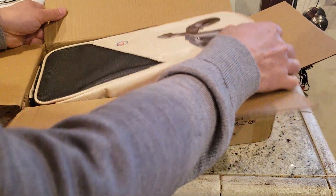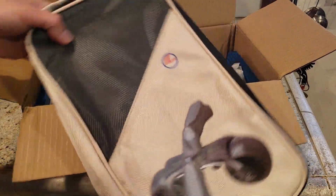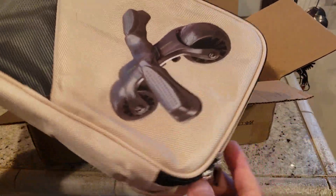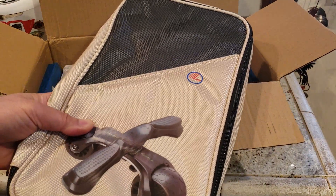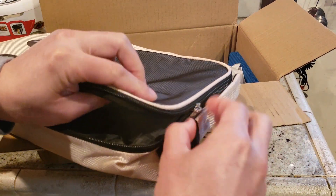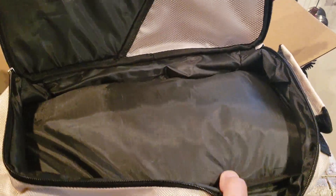I didn't expect it to come with such fancy packaging. Look at this awesome bag — it even has a nice logo, a nice picture of the Truss Molly. That's what it's going to look like. Nice awesome carry case with a handle.